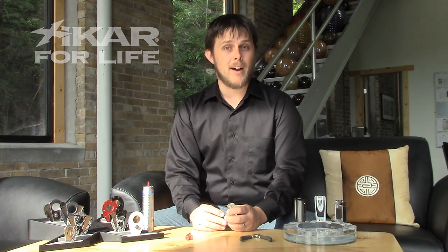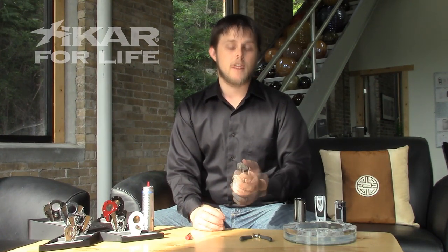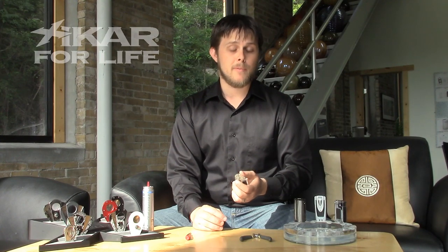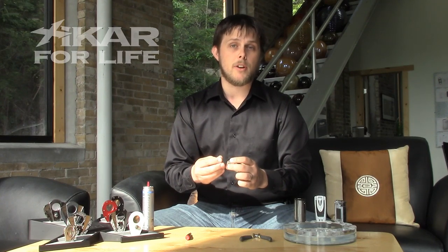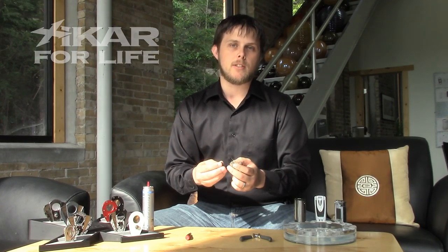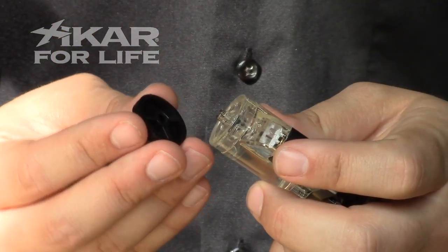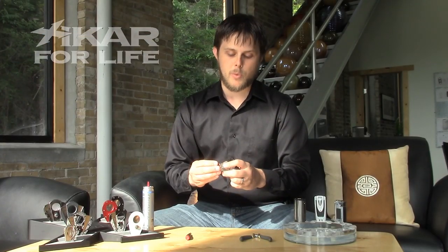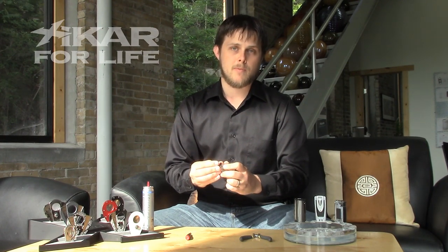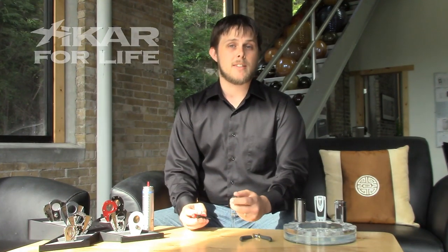Now we've got to put the adjustment wheel back on the lighter. This is where it gets tricky, because you've got to set your highest flame level to be the highest part of your range. Remember that notch and trough we were talking about before? That's where this comes into play. That notch will go into the trough and prevent it from turning too far either way. We want to make it so that when we put the wheel on, we can't turn it any more counterclockwise. Just to test, once you've got the wheel on, try to turn it counterclockwise. If you get a little bit of play, that's still alright.